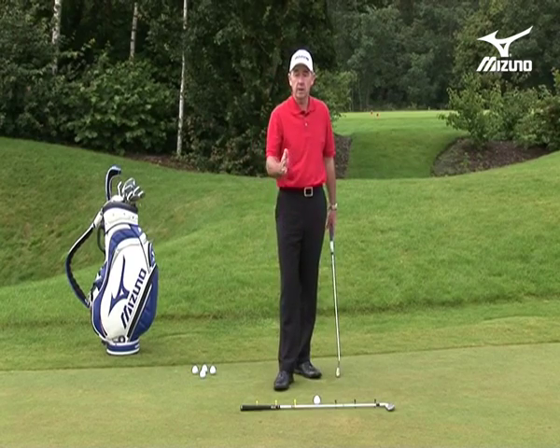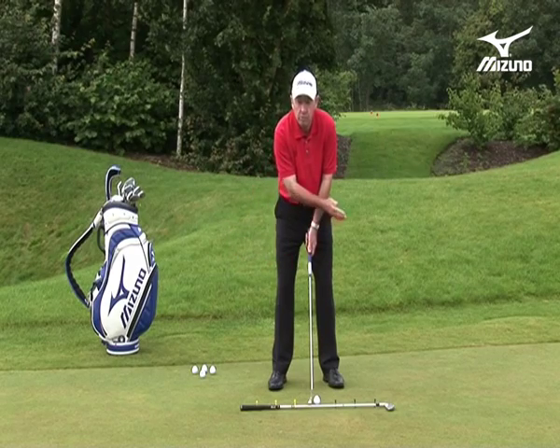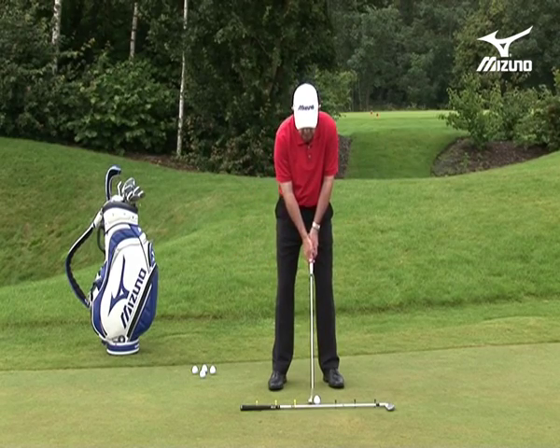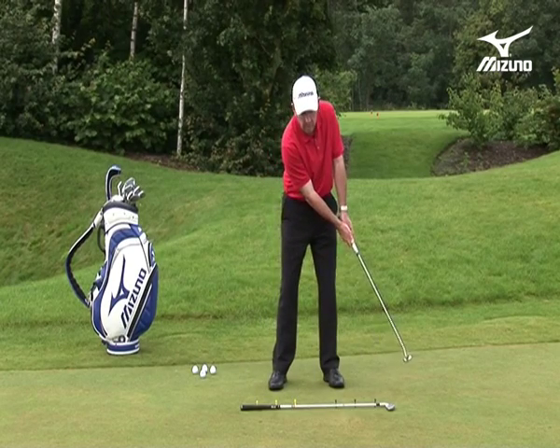What we see with the flowing motion is it's not a hit — it's an acceleration through sweep. As I take the putter back, it will go back the same distance as it goes through. I'm making a sweeping, flowing motion, and by working on those principles you can build good mechanics to this style of putting, ones that you can trust when you go on the golf course.